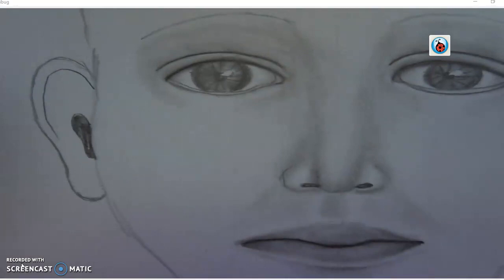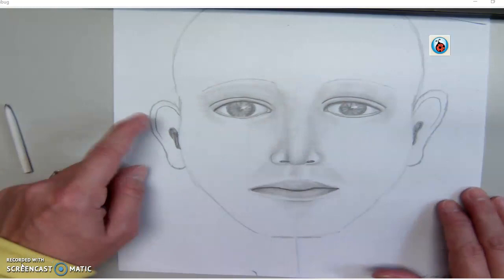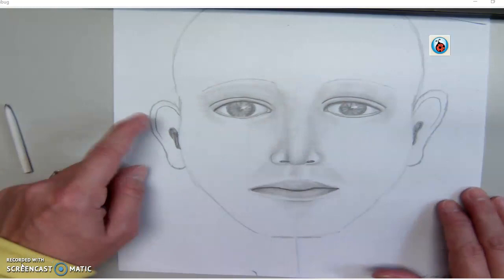And we're done for today. Tomorrow we will do the rest. So it should look something like that now — a little bit more realism. We'll add the eyebrows, the eyelashes, a little shading on the ears tomorrow, some shading around the face, and then on the hair. Make sure you get this done. Alright, thanks.